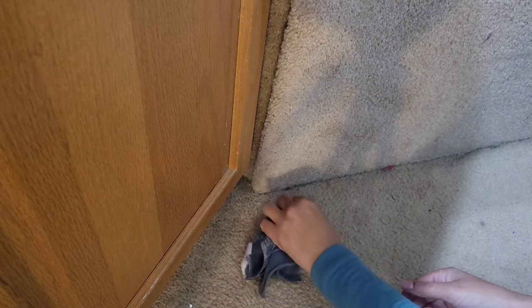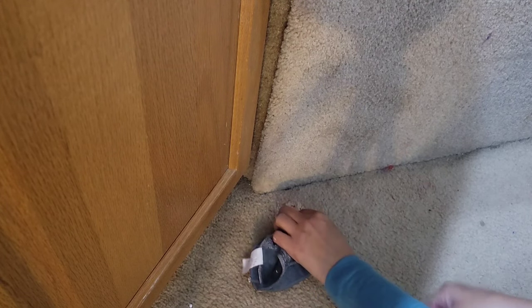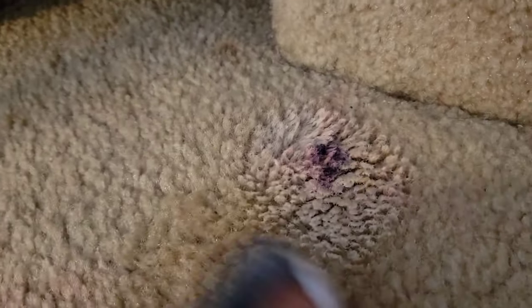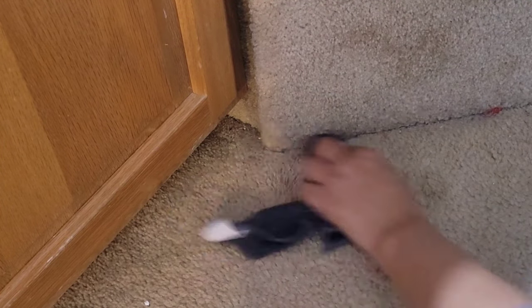Moving on to our next trick: carpet stains. This stain has been here for about a year or so, so I'm going to try the pink stuff on an old stain first. All I'm doing is taking a scoop of the pink stuff and really working it into the carpet, then taking a wet rag to saturate it as I work it out. Really using that elbow grease — but this stain is not budging at all. I think it just sat there for way too long and is not going anywhere.